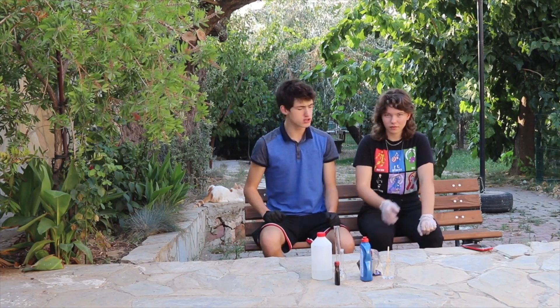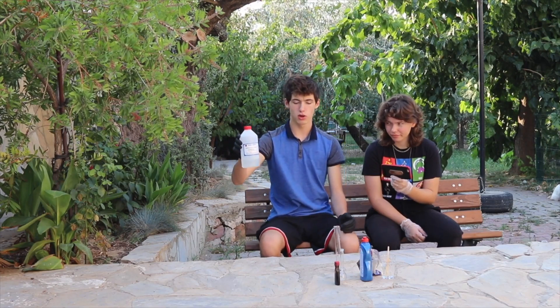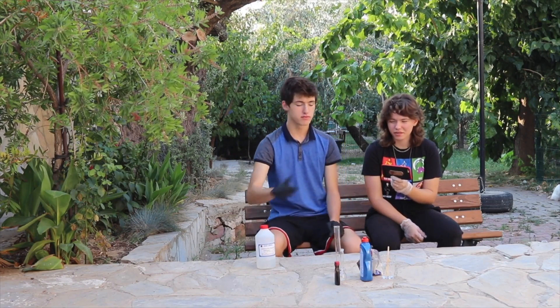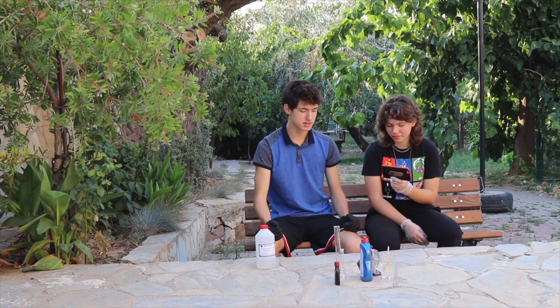This is called elephant toothpaste — toothpaste science experiment. We've got the hydrogen peroxide, and this is a high percentage. So if this touches our fingers, what happens? We become Darth Vader.